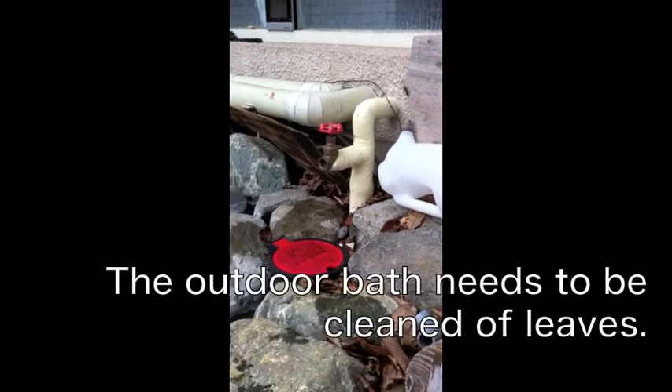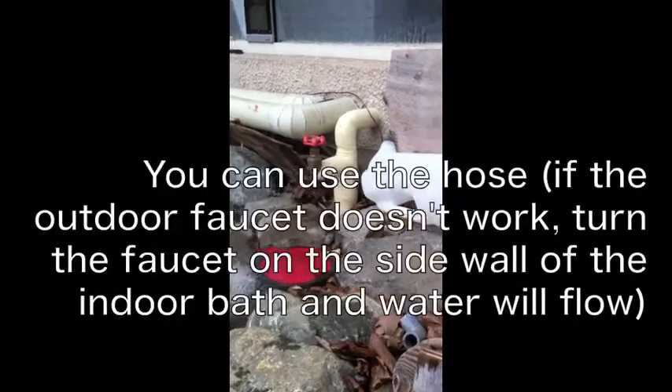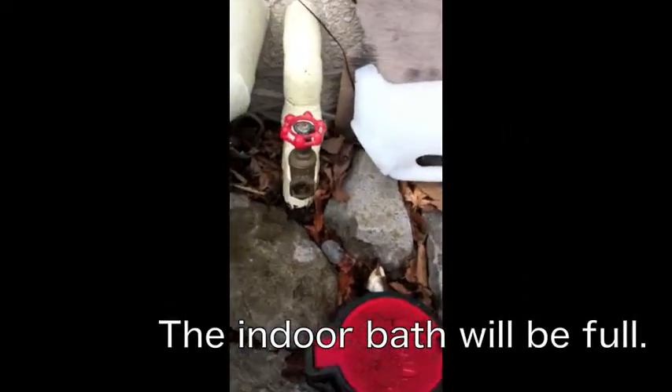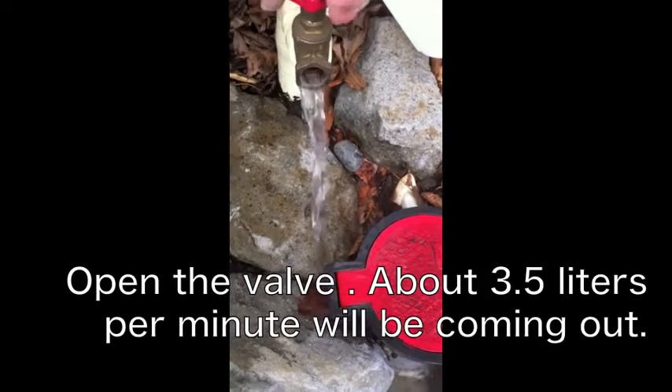When you arrive, the measuring spigot will be turned off and the indoor bath will be full. The first thing you do is open the spigot and the water starts to come out.